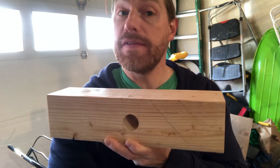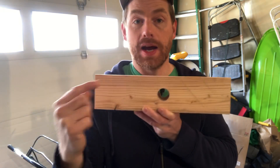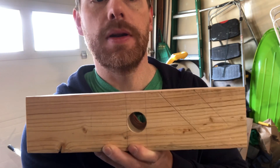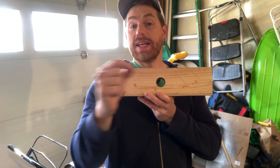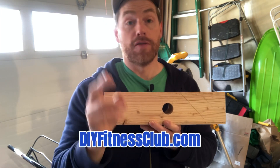We're making a 45-degree angle cut. This is where we traced the slope of the footplate earlier, and we're going to be cutting 11 inches from the end — right here we're going to be chopping this off. If you deviate from this and make it any shorter or any longer, you might run into some problems, so go to DIYFitnessClub.com for more details on that. Let's cut.